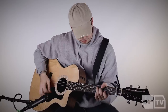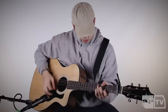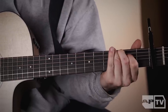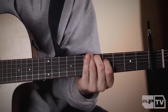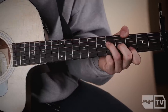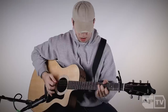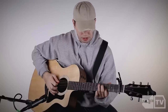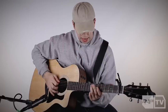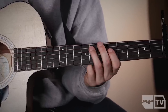And then that's the whole intro. Then the verses — that same note — and then you take these two and just move them up. Then I go up here, which is seven and five.